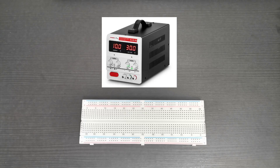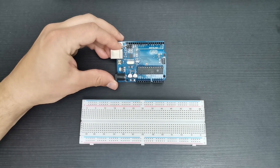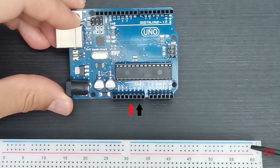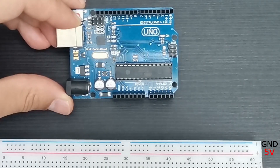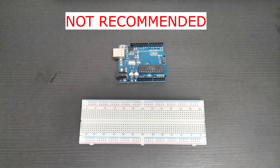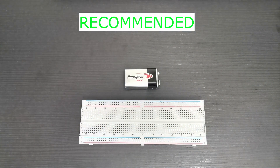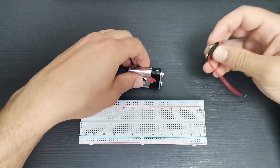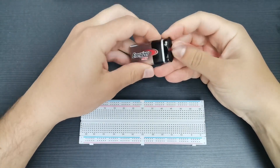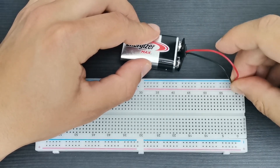You can use a power supply to fit the circuit, but not everyone has access to one of these. Another solution is to use an Arduino by connecting the 5V to the plus sign of the breadboard and the ground to the minus sign. This is not the best solution because if you happen to make a short circuit it can damage your Arduino board. My personal favorite solution is to use a 9V battery using a snap cap to connect it to the breadboard. If you short circuit, the battery will heat up but it most likely won't damage anything.